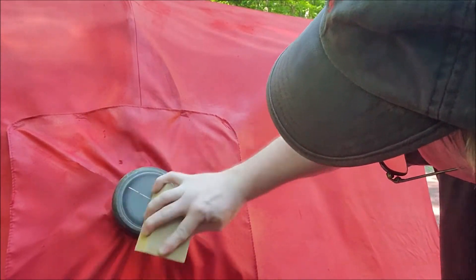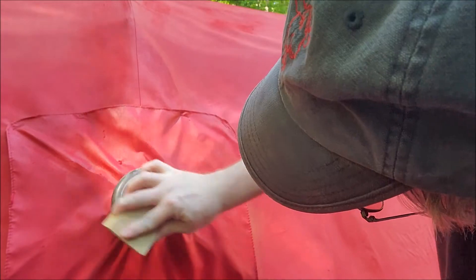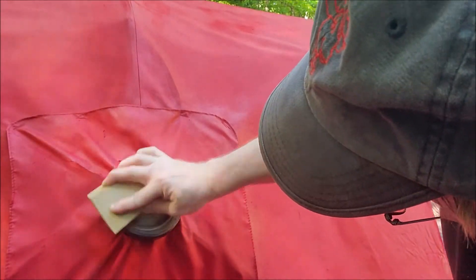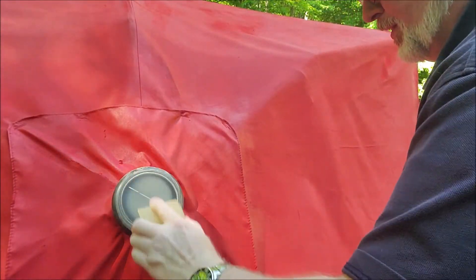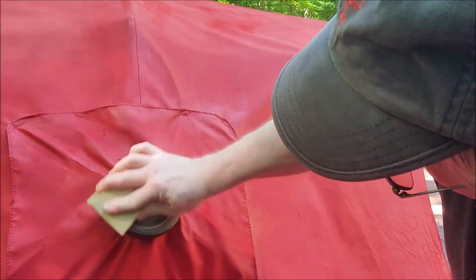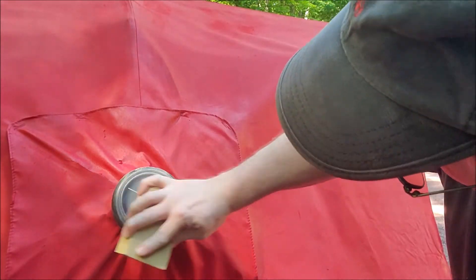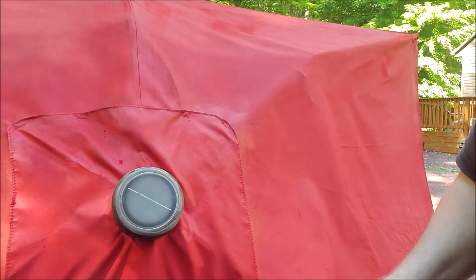Just keep going around with the fine grit for about a minute or so. I'm even doing the outer bezel so I can make the whole thing look good. Just circular motion to get all the grit and scratches out. As you can see it's starting to get slightly clear as we go. It's not going to get a hundred percent clear but it's going to get a lot better than it was.